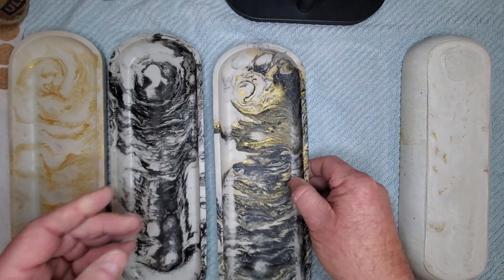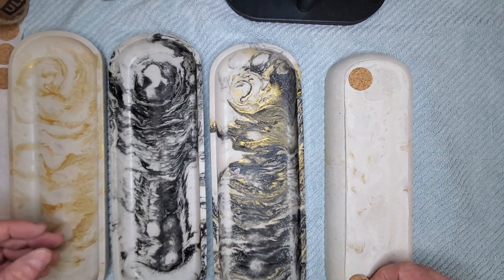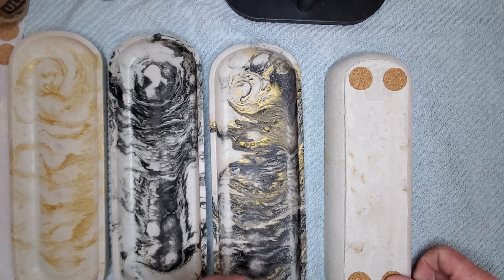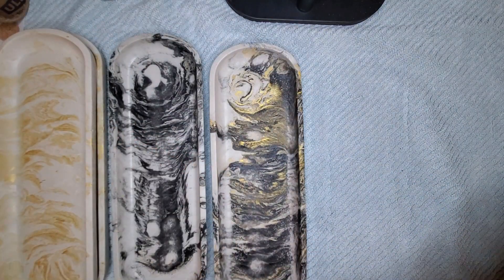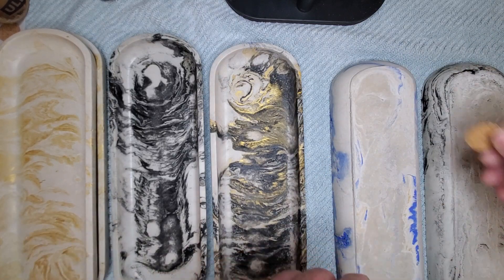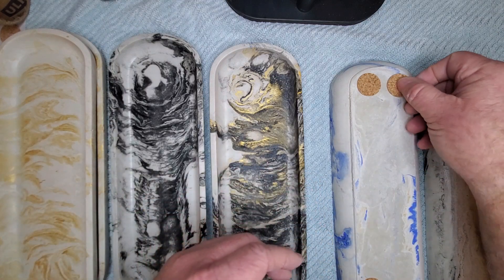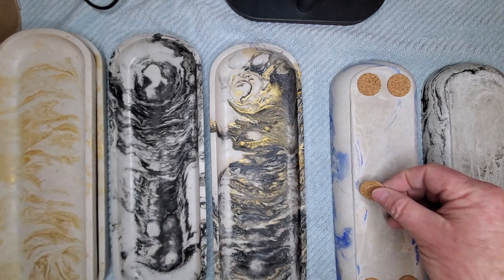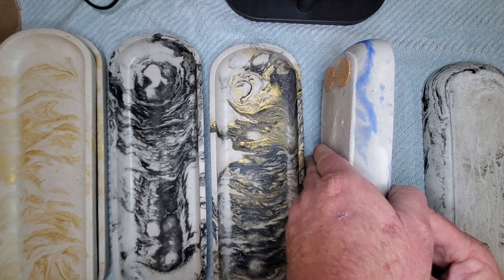I think you've seen these trays already in some of my other videos — I'm finally getting around to doing them today. These will be going out to the market with us Saturday. I like using these feet over the silicone feet because they sit lower on someone's table, so they don't look too high.